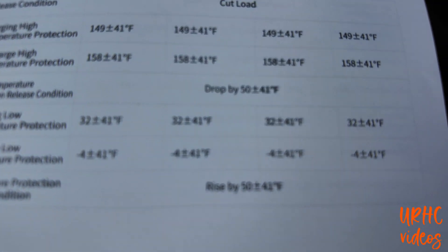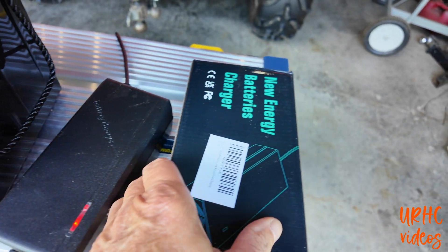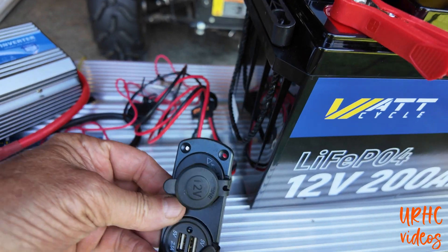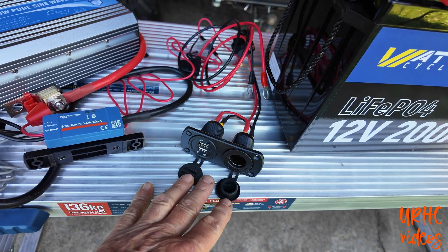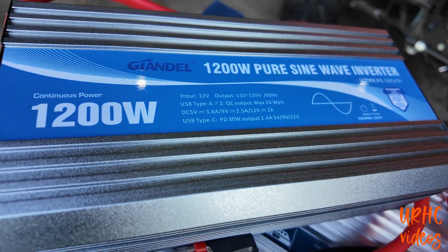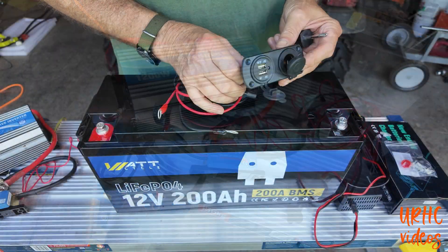It came with a nice information pamphlet with all the charge specs. I did buy a cheap battery charger because they didn't have the right one available at the time, but I would not recommend that — it's definitely not the way to go with a good battery and could cause problems. They did eventually send out the right one. I also bought a little USB and cigarette lighter plug, and I had a shunt and a 1200-watt sine wave inverter, plus a fuse to protect everything.